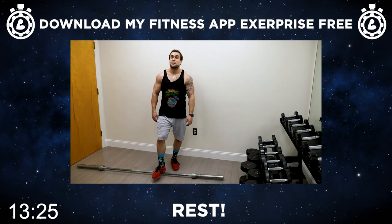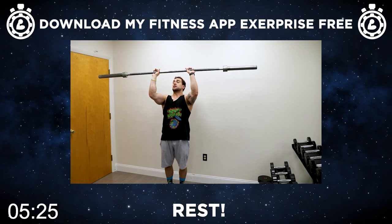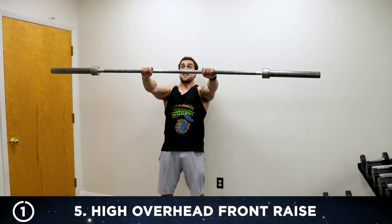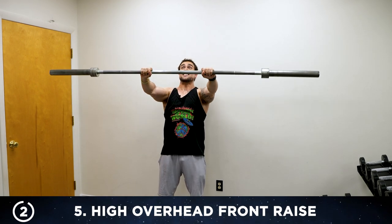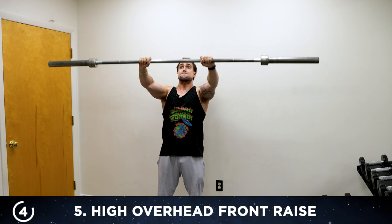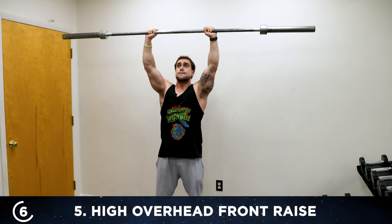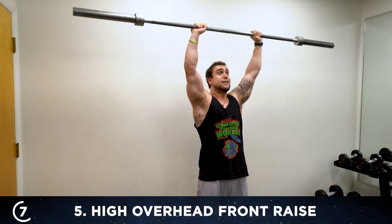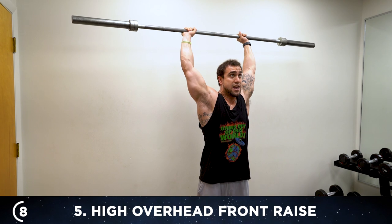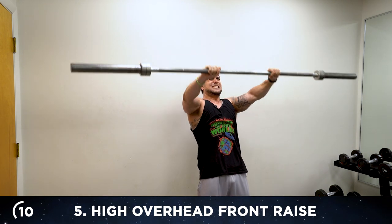Aliens, get ready for exercise five — this one is going to be brutal. We're going to be doing the high overhead front raise. Grab that barbell, bring it over your head to start. Get a position so you point your fingers on the beginning of the barbell knurling, and we're going to come all the way over our head. Fifteen reps — coming down, back up, one. Down to chin height, back up — two, three, four. Stabilizing control — this is not easy. Five, six — keep breathing. Eight, nine — we're almost there. Ten — five more.